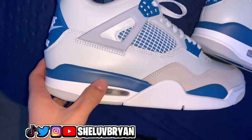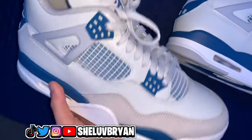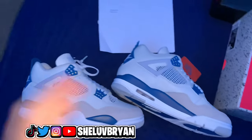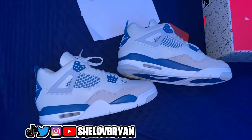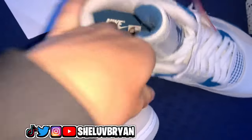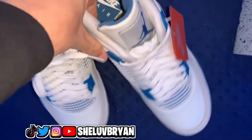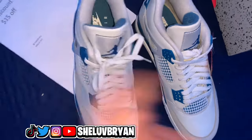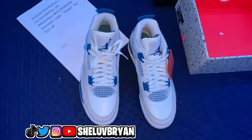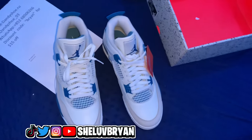Big shout out to dannyshoe.ru for literally sending me these shoes. I've been waiting for these — out of every shoe, these are the ones I was most impatient about. We finally got them and I'm so happy. Enough talking though — let's go ahead and try on the shoes and see if they're actually comfortable. Just touching the inside of the shoe I can already tell these are going to be mad comfortable. I'm going to give you guys my personal opinion and conclusion.